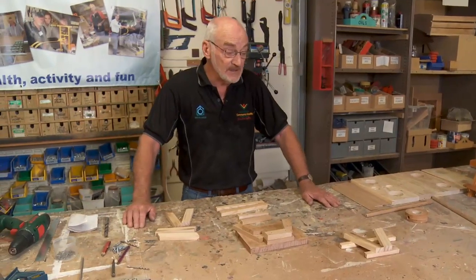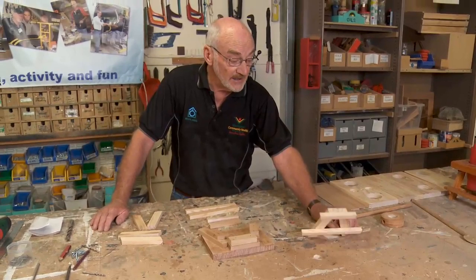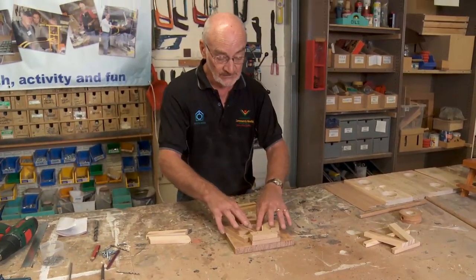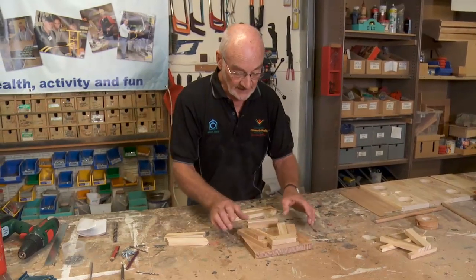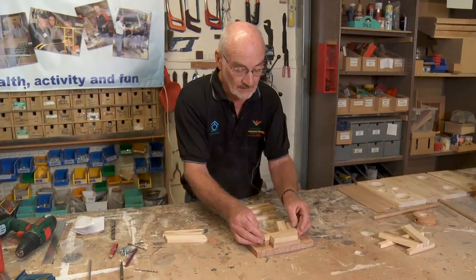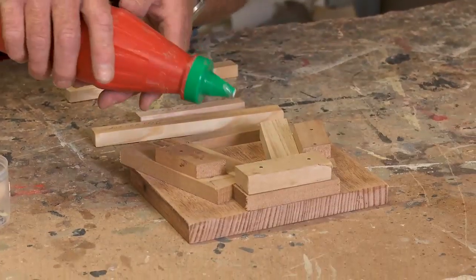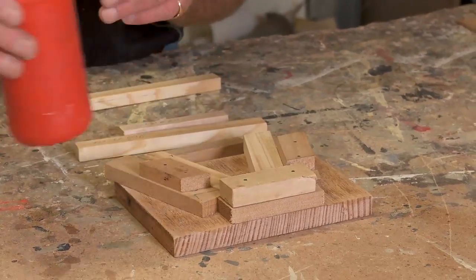The next stage is to get these legs put together — that's one we made up earlier. We'll demonstrate using our little jig that we made up earlier to put all this together. Your legs go in there, that goes there, and that goes there. What we're going to do is drop a dab of glue — just a tad, doesn't need a huge amount. I'll do the top ones first.